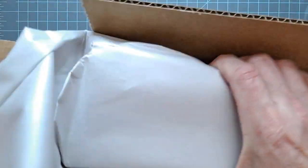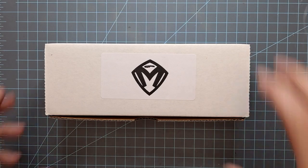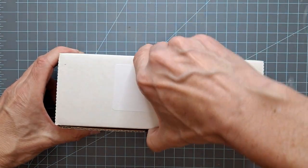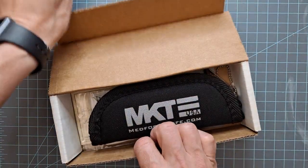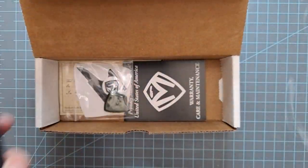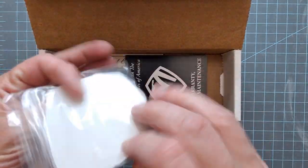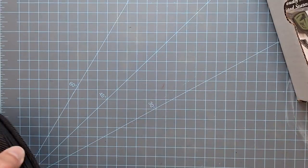Let's see what is in here, let's get that box out of there all together. Something from Medford — let's see what we got here. Cool stuff, Medford swag, all that good stuff right there.